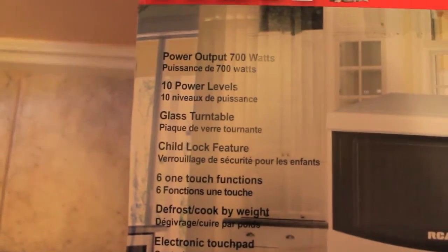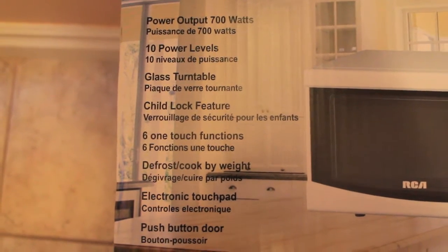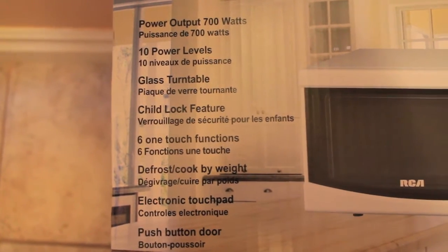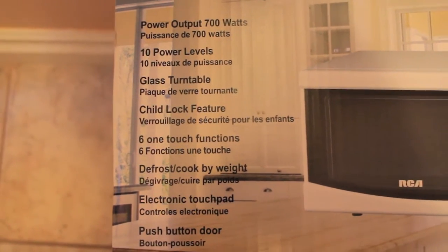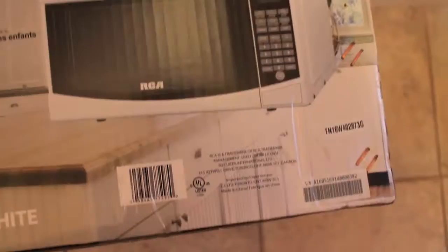So let's just see what we have in the box here. All the things that tell us what this microwave is: it's 700 watts, 10 power levels, glass turntable, child lock feature, 6 one-touch functions, defrost cook by weight, electronic touchpad, and a push-button door, which is what you expect with most microwaves.